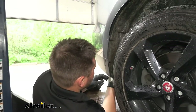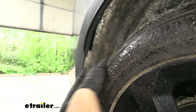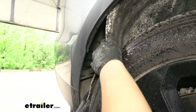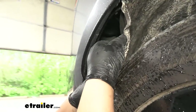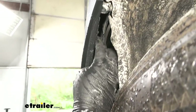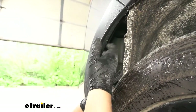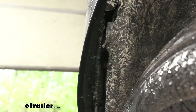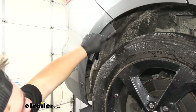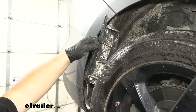We now want to peel back our wheel well liner — you might have to work in a bit. Our instructions weren't very clear on this, but we're going to have a combination of Phillips head screws and T20 Torx bits along this little plastic mud flap, so we'll get those taken out. Now that we have all that hardware removed, we just want to grab this and slide it out of the way. We'll repeat that same process on the other side.